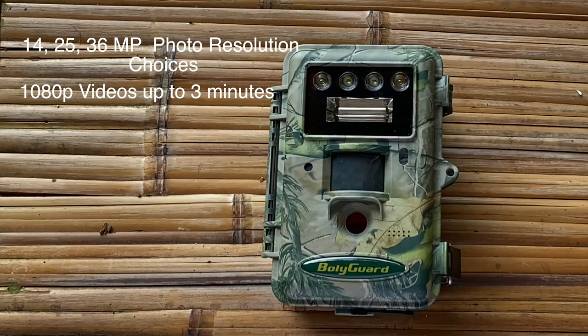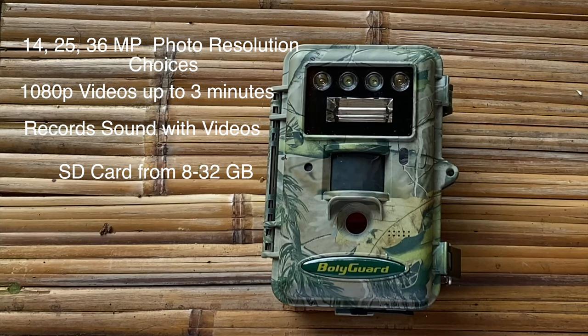The camera can host videos as long as three minutes and records sound with the videos. It uses a standard SD memory card from 8 to 32 gigabytes, and you'll need 8 AA batteries to power it.